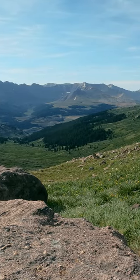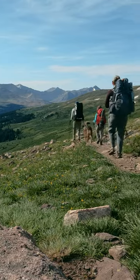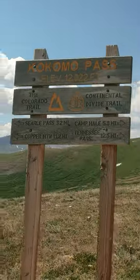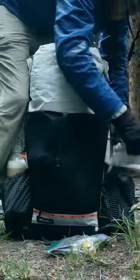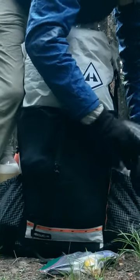If you saw the little movie we did a bit ago, you know that the family and I did a point-to-point of a few sections of the Colorado Trail recently. At one point, at Kokomo Pass, we ran into a through-hiking couple and I was asked how I like my Hyperlite Mountain Gear Unbound Pack, given that it was pretty new to the market.